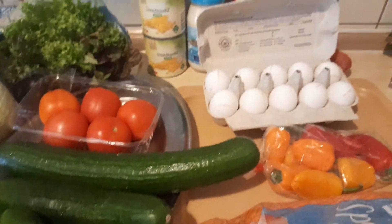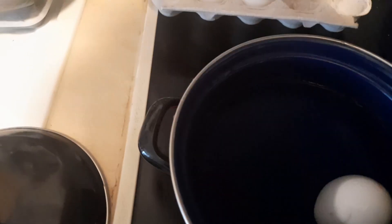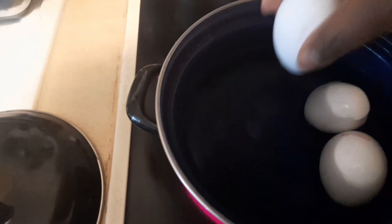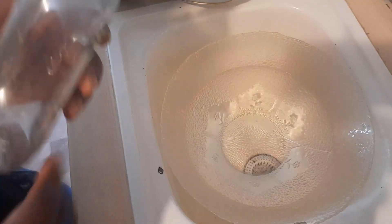First of all, we are going to boil our eggs. We're going to allow them to boil for 10 to 15 minutes.